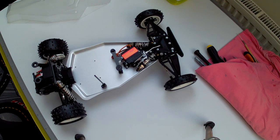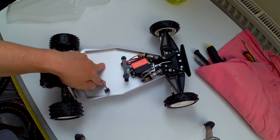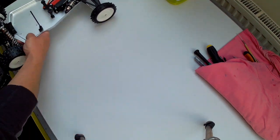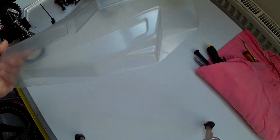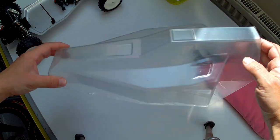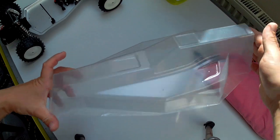Hello and welcome back to my channel. The Umaker TopCat chassis is done. So what we need now is to paint this body, and we can start with that job right now.